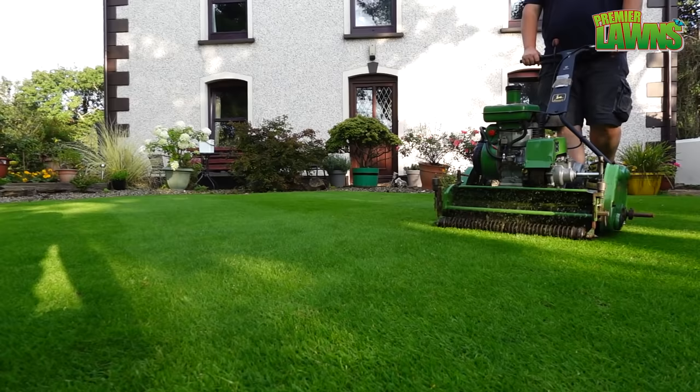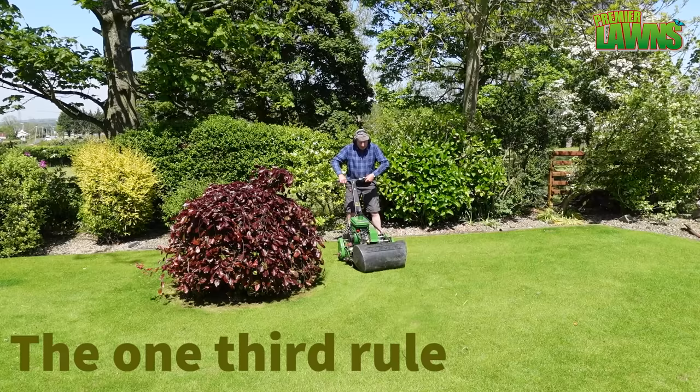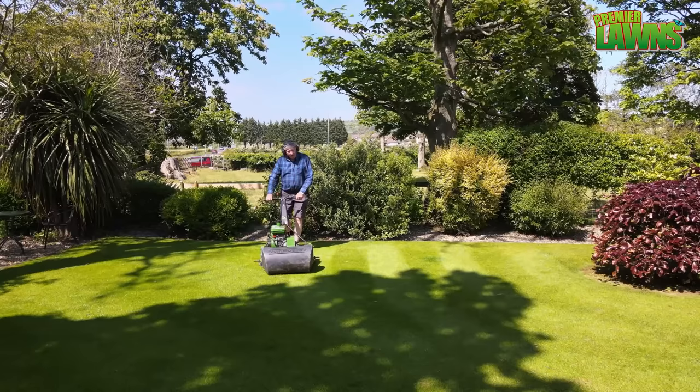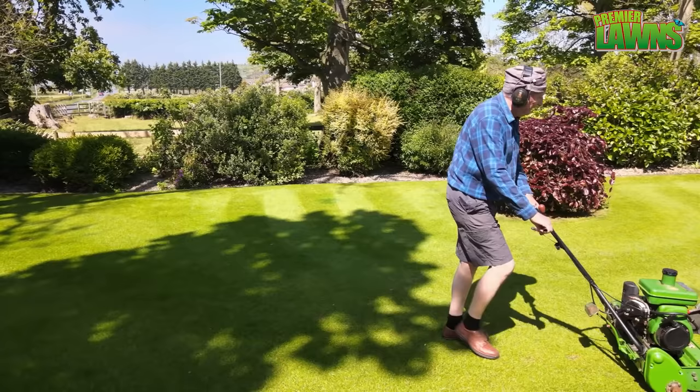Today we're going to talk about a beginner's guide to getting the most out of cutting your lawn. For grass cutting there is a very important golden rule: the one third rule. Anyone that follows my channel will have heard me talk about this before, as it is the cornerstone for achieving the perfect lawn. I have covered this in another video.